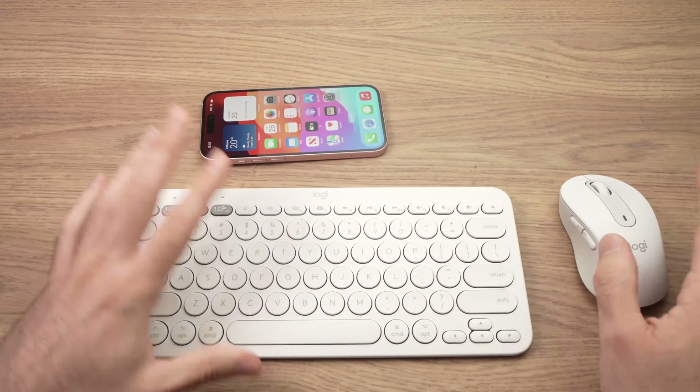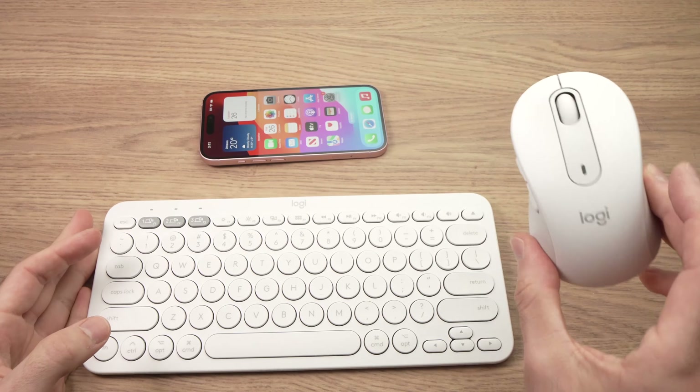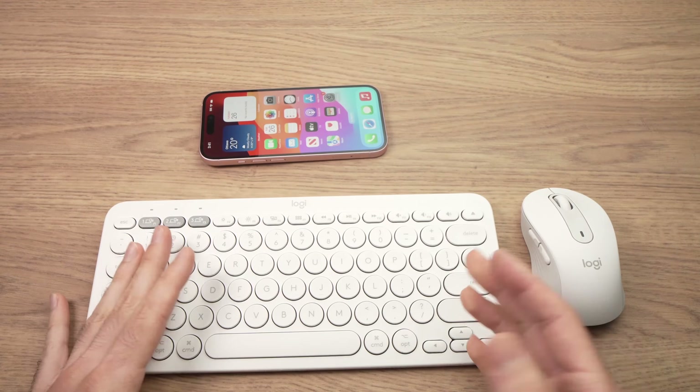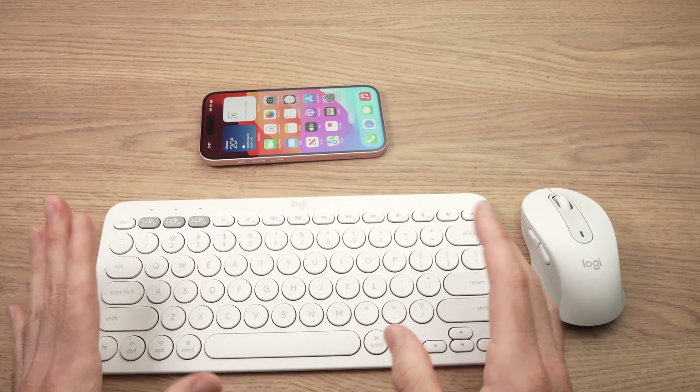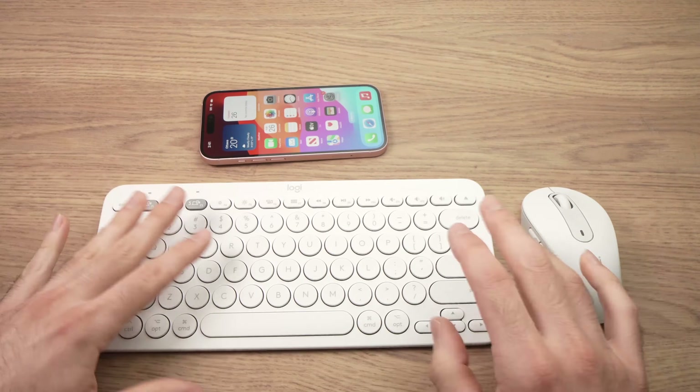First you need to get a keyboard and mouse. Here we have a Logitech keyboard and a Logitech mouse, but you can use Apple devices and many other brands as well. I'll put a link in the description if you want to get what you see here.